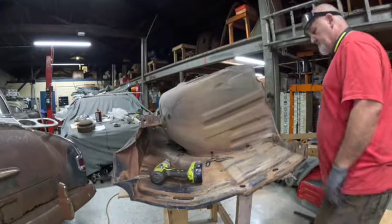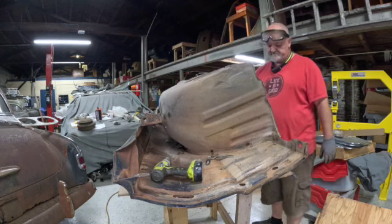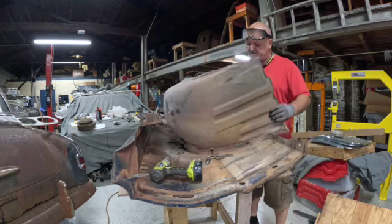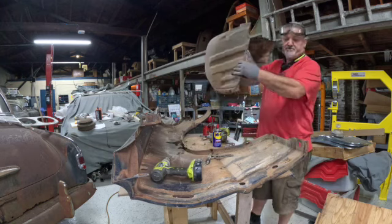I managed to get all the fasteners out. Some broke, some didn't — oh well. Now the inner fender just comes right off and we've got the fender to work on.